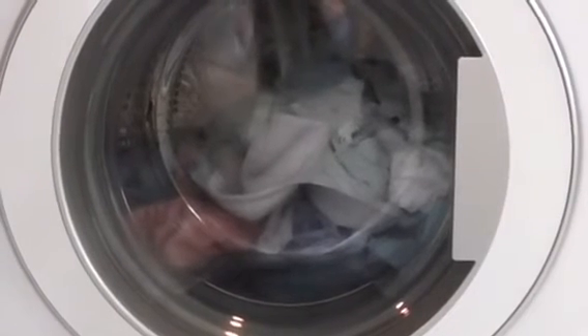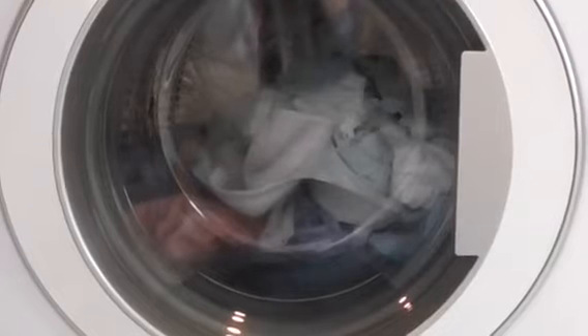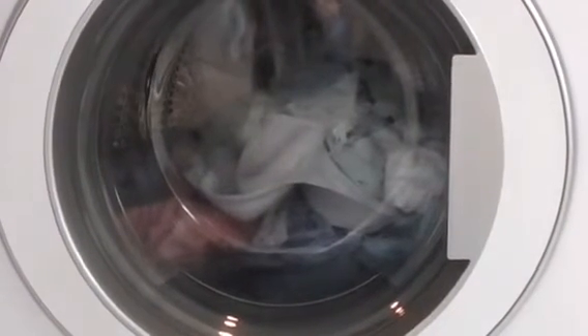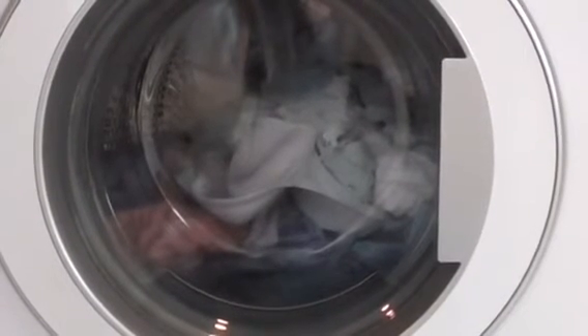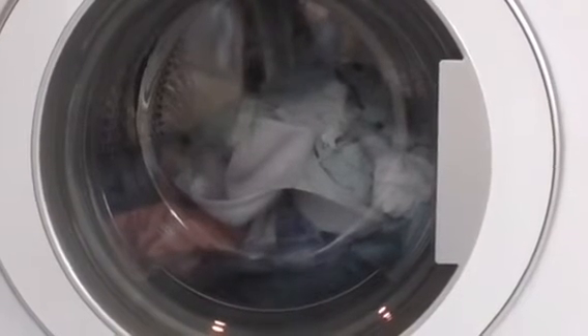That was the load I was doing yesterday — I was doing a bedding load in the Hotpoint yesterday.